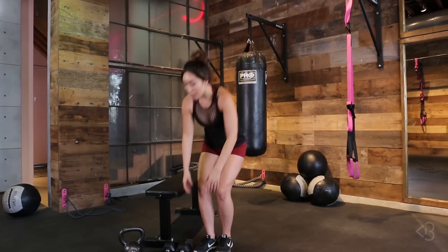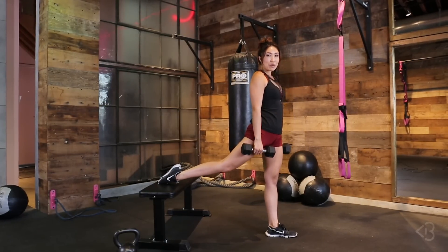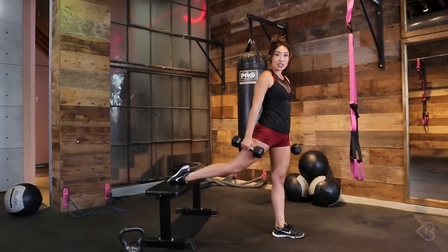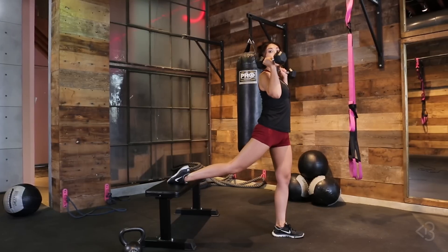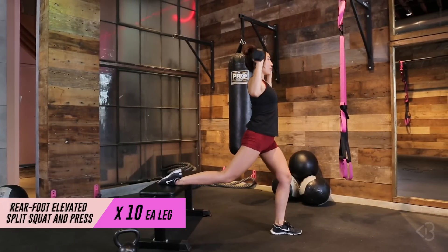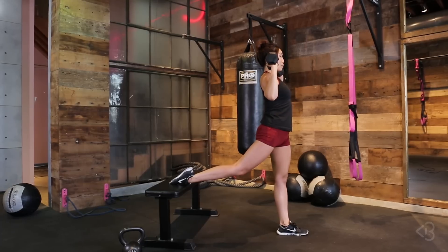Let's see if I die! First move, we have our rear foot elevated split squat — we're gonna do 20 each. Place one leg on the bench. If you're at home, simply put it on your couch or chair without wheels. And if you don't have dumbbells, no worries, just move your arms up. Here we go for 20 — lifting up and down. You're working your shoulders, your butt, your quads. I'm really feeling my hips stretch too.